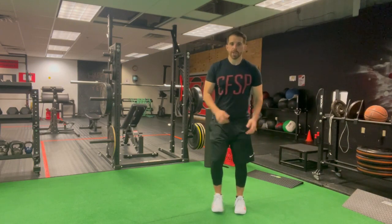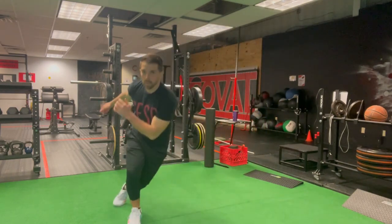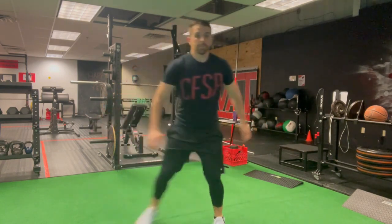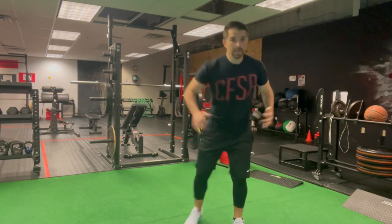We're going to do a little choppy shuffle to the side, loading yourself up to the side. Notice my arms are coming across my body — that's to help with the cross-connect, like in the lateral lunge, between the opposite side of the torso and the knee.